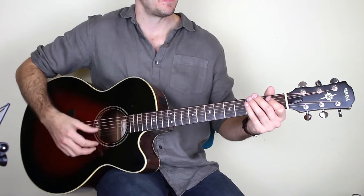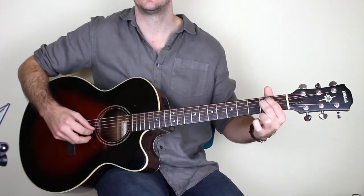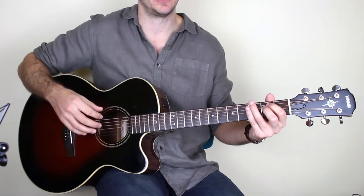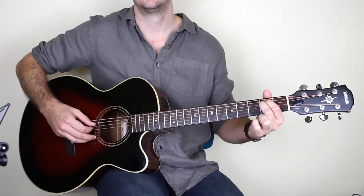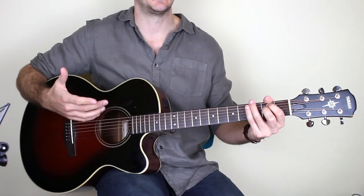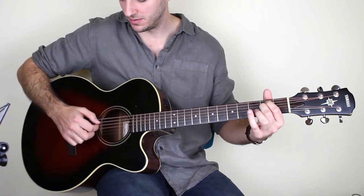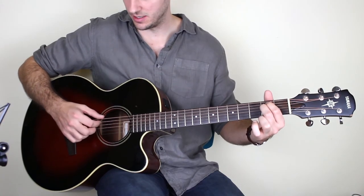That leads onto an E minor chord. The pattern here: you play E A D, E A D. You can use your thumb for all of that, though I tend to use thumb thumb and then first finger on the D string — but thumb thumb thumb is absolutely fine too. Then skip up to the higher strings and play E B G. So the full pattern is E A D, E B G, done twice.